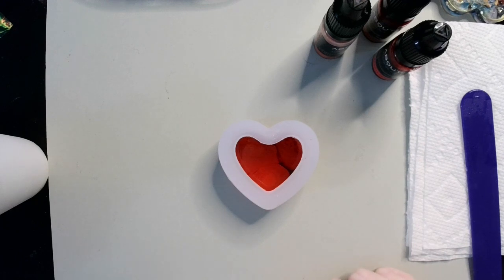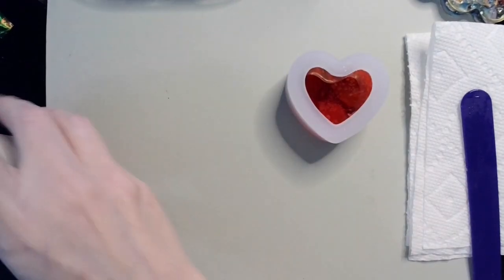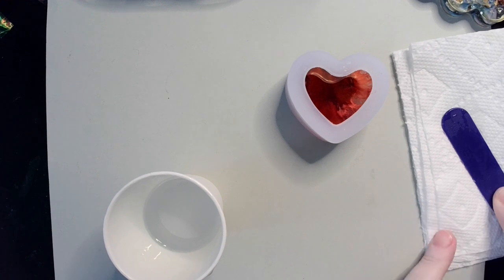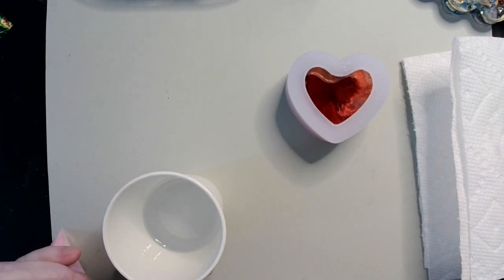What I thought I would do with the rest of the resin is add some pink flocking. I had a few people ask me to do something with flocking in a shiny mold to see how it turned out, so let's do it! Let's put it in a shiny mold — it's not going to be all by itself, but you can still see what it looks like in a shiny mold.